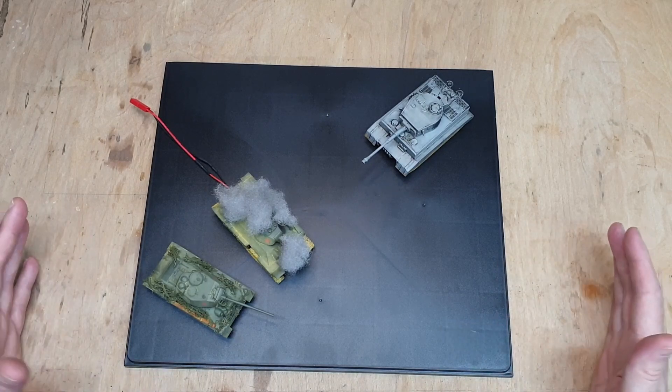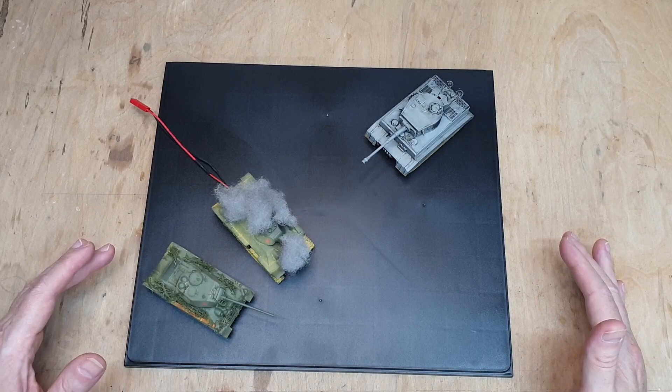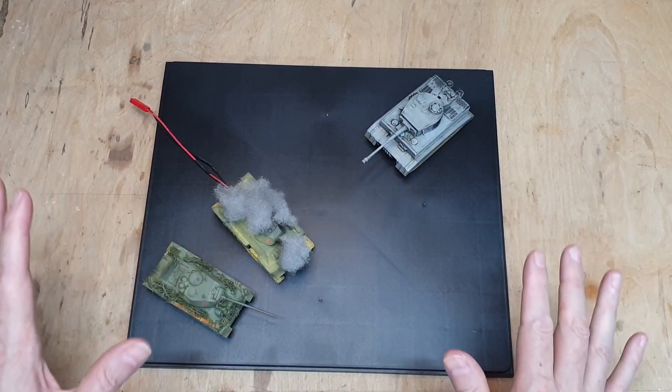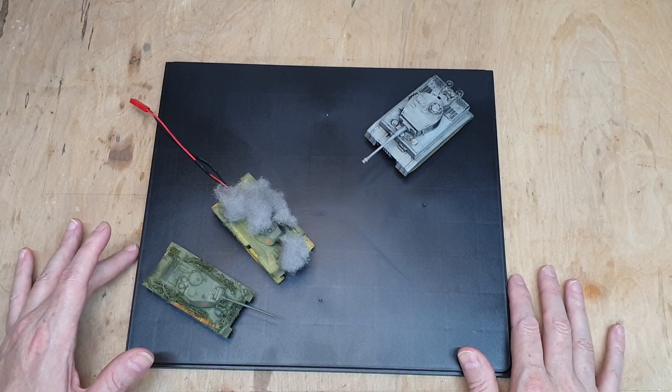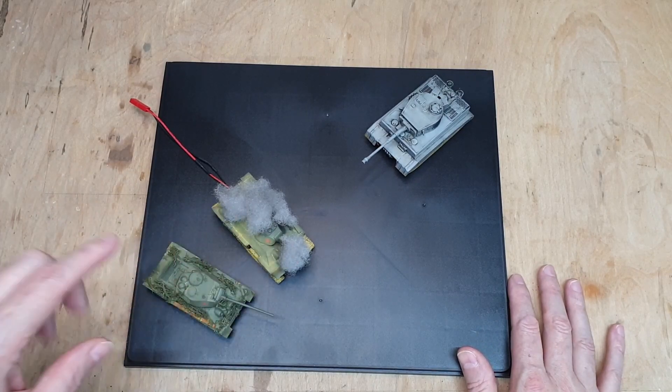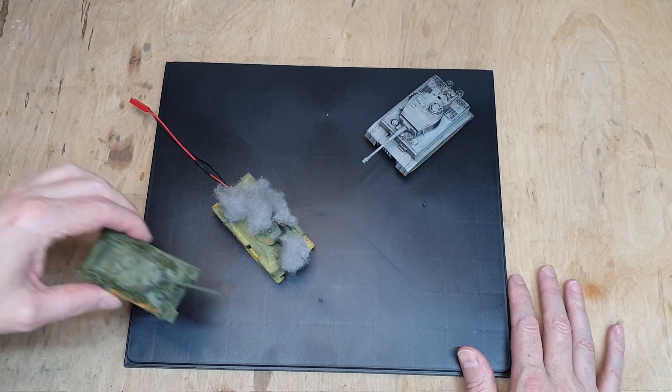That's roughly how we're going to start. Dioramas are not my speciality, but that gives you a rough idea of the layout. Let me put these tanks to one side for a minute so they don't get broken.